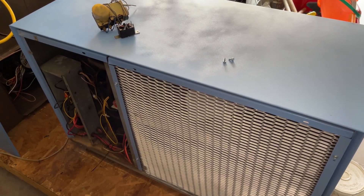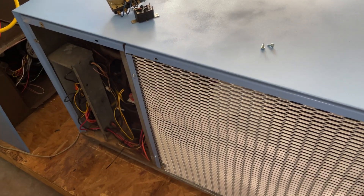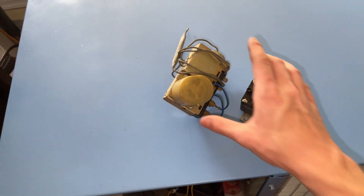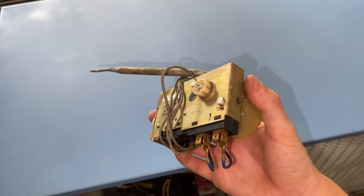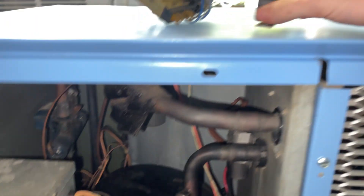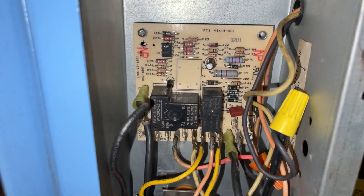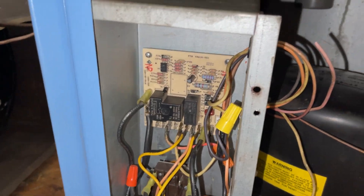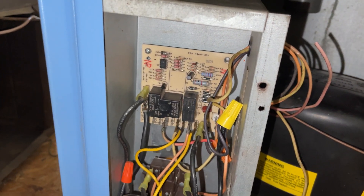Hey everybody, it's been a little while since I've done a video on the 1983 Whirlpool Heat Pump, so here's another one. I have since done some modding. I took out this old mechanical defrost control and this relay, and I have put in a more modern Armstrong defrost controller that I took out of a scrap unit — I think the unit was from like 2003 or something.